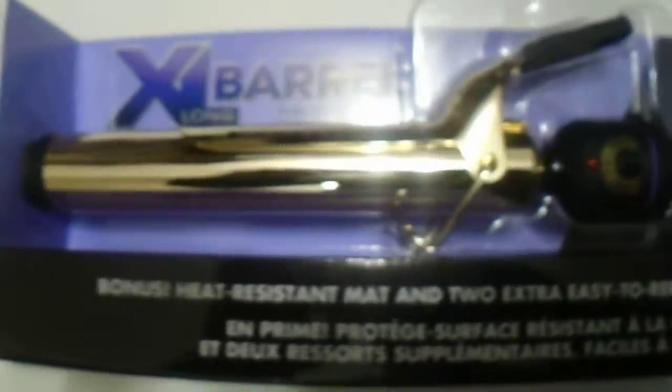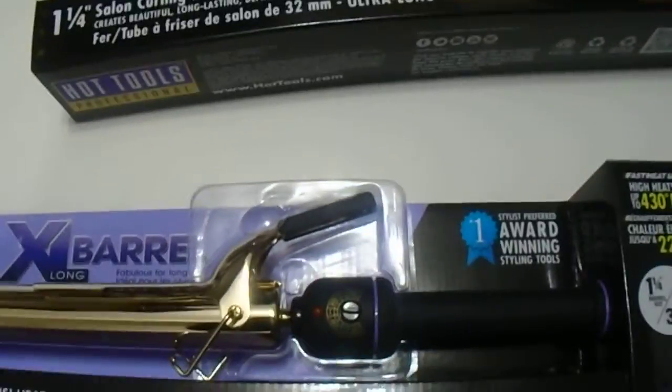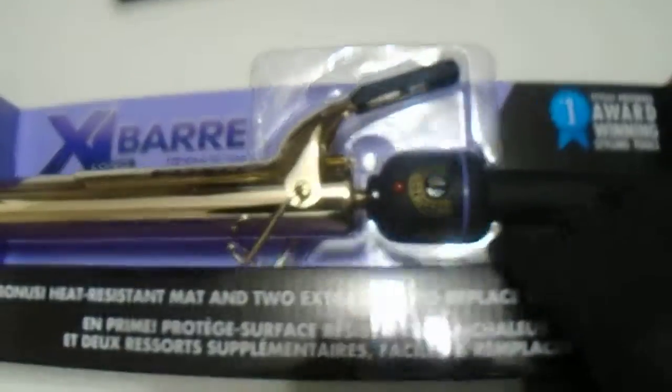Great quality tool from Hot Tools, up to 430 Fahrenheit. An extra-long bonus heat-resistant mat comes included. This is the 24k gold one. And that's on the back.